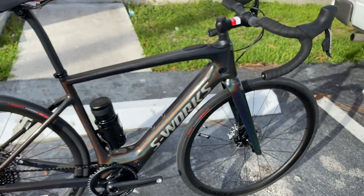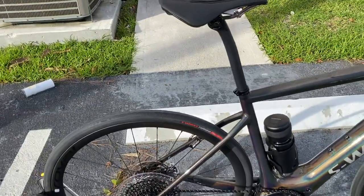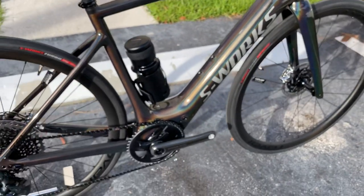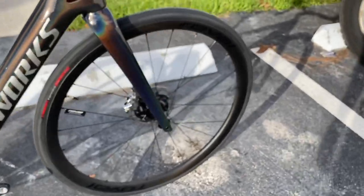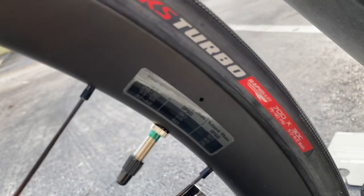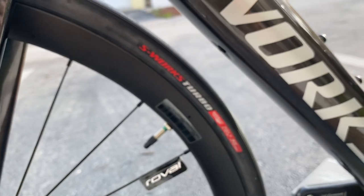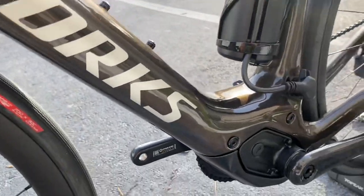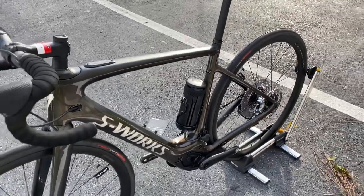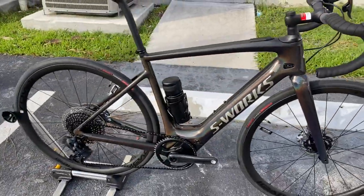That color looks absolutely insane. Specialized also includes for fourteen thousand dollars a tubeless setup — you get tubeless fluid and the rims are tubeless ready. The tires are 700x30, so that's going to be very comfortable. You have a motor so you don't really have to worry about tire width. Something I thought was really cool — they have the tire pressure settings in the app, so if you put in a certain PSI or tire size it accounts for that. Since it's an electric vehicle they want you to be safe while riding. That's a big plus, and notably it's now included whereas before on the S-Works model it was extra.